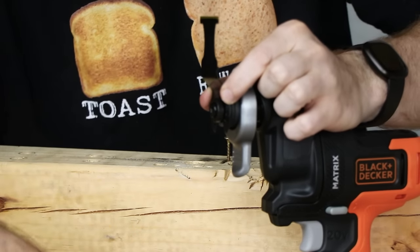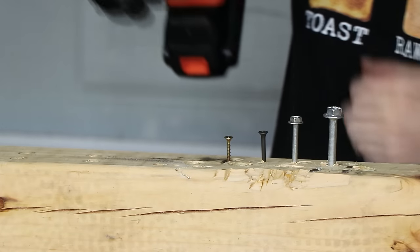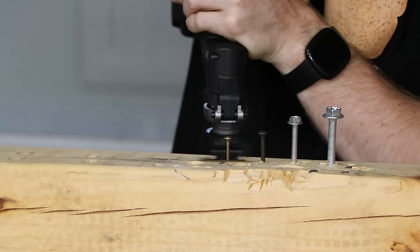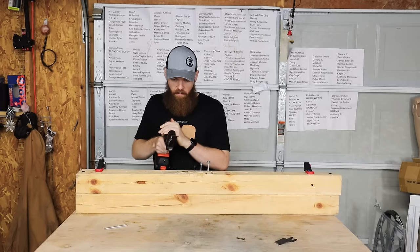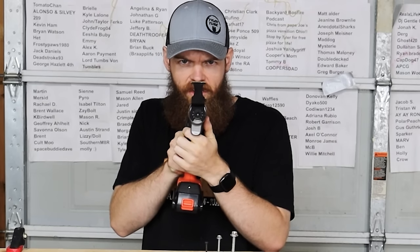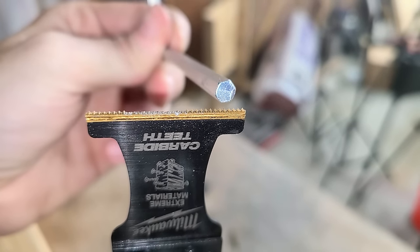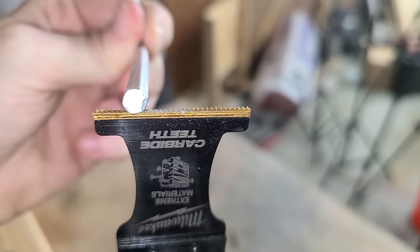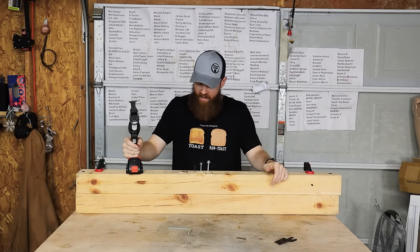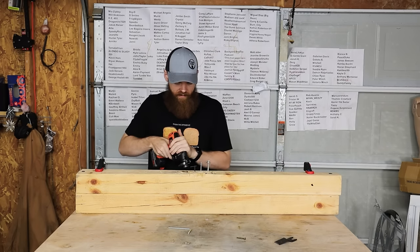With the Diablo blade on using the adapter, it was much easier to cut through, although the teeth on the blade are completely gone — shredded from just that one screw. I did not expect that. I guess that screw was made out of something really hard and chewed right through all our carbide teeth.